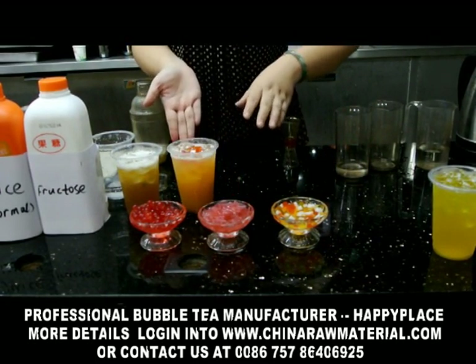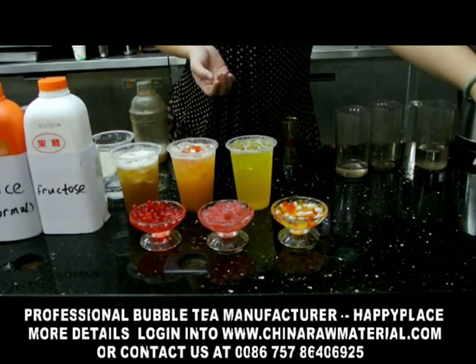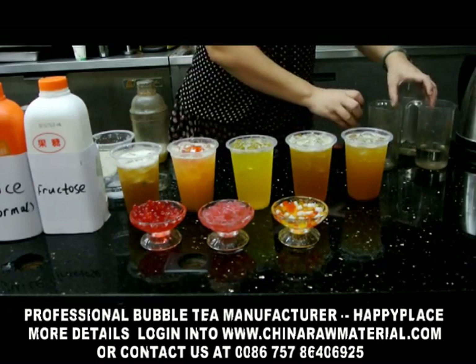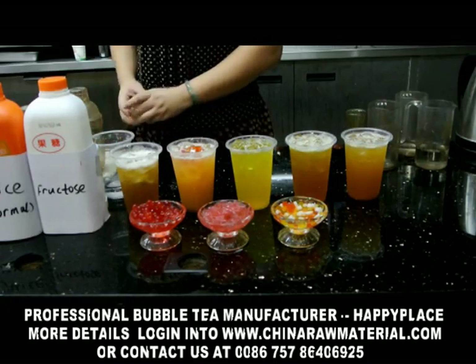And this is the fruit tea drinking. This is the fruit tea. Okay, these five drinks are both made from the fruit tea and the fruit jam. We call this the fruit tea drinking series.